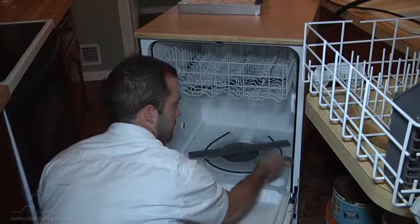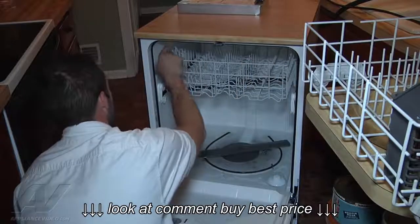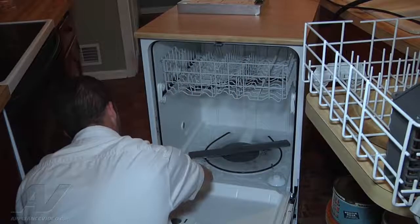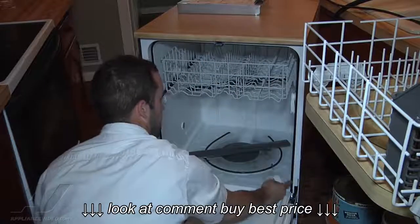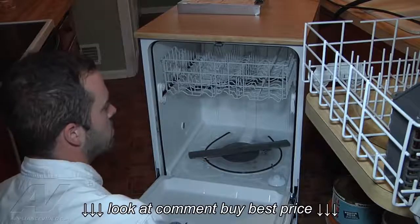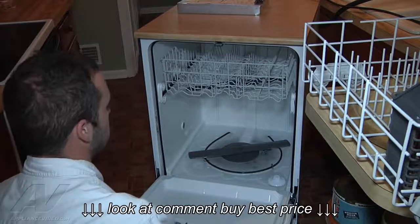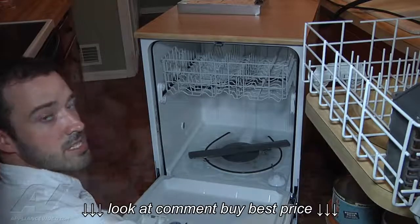I just visually did an inspection on the door gasket here — made sure there were no rips or tears, and it looks like the door's seating up properly. So basically what we're going to do is advise the customer to use a little bit less soap on their wash cycles. And if they're still running into leaks, then the next step would be replacement of the door gasket.